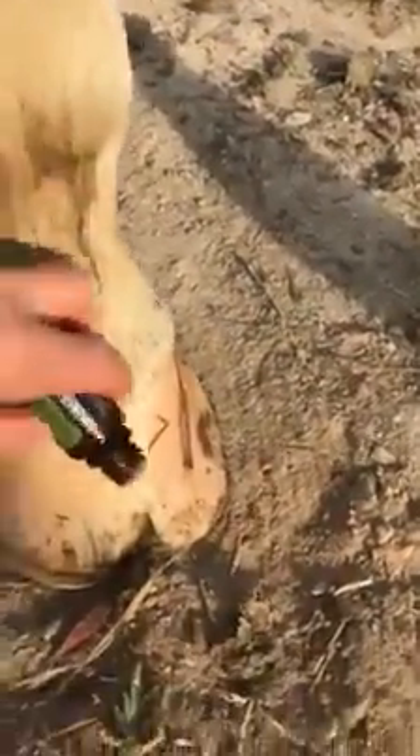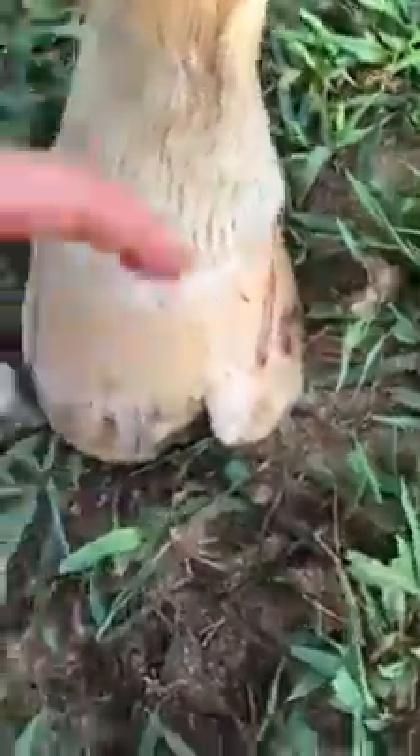Now, the other thing that I use Melaleuca for with my horses is to support healthy hooves. You notice he's got a chunk missing out of his hoof. The only thing we can do for that is to wait for it to grow out. But while we wait for it to grow out, it's real important that it does not carry fungus, because there's no way to keep it clean.